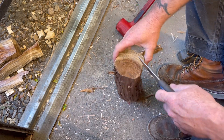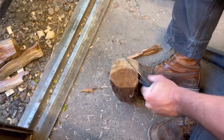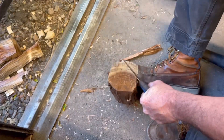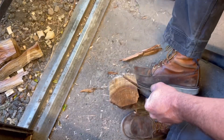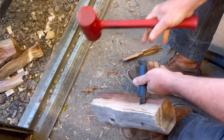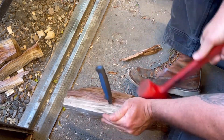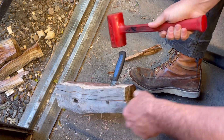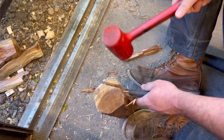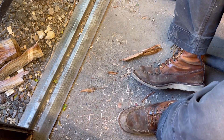I like Mora knives, I really do — a lot of people do. But they aren't the end-all be-all of knives. They're just good cheap knives, and honestly the goodness comes from the fact that they used to be $15, $10, even $9. They were heck of cheap, so you could afford to just go out and lose one and nobody cares.